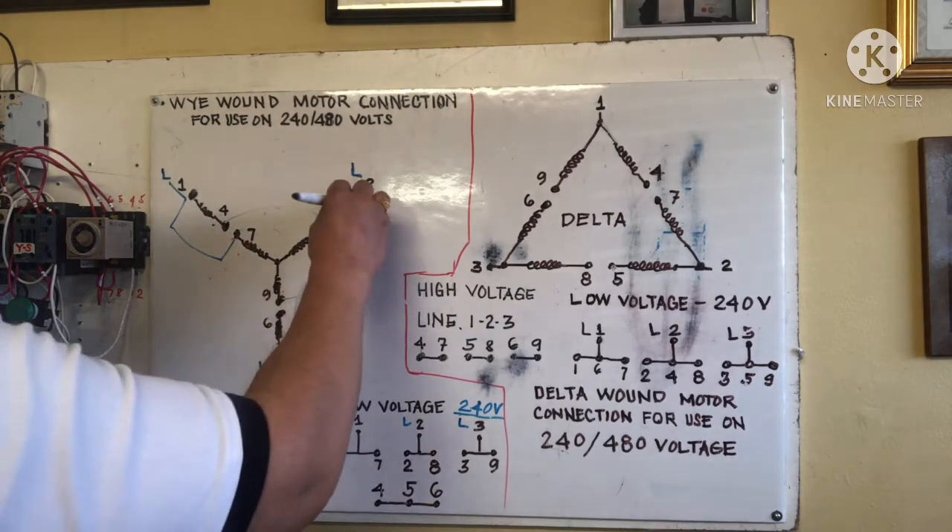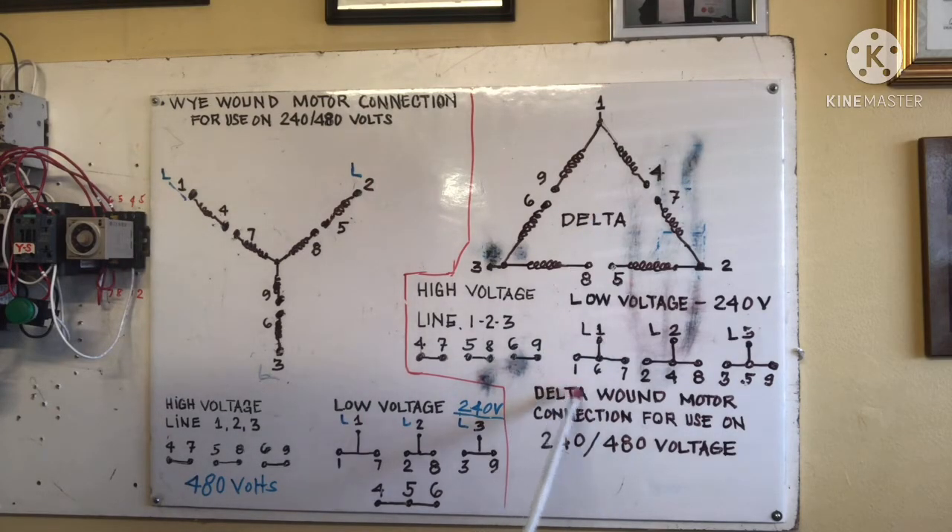Next is the Delta one motor connection, for use on 240 and 480 volts. For high voltage: line one connects to four and seven, line two connects to five and eight, and line three connects to six and nine. That is the high voltage connection for Delta.